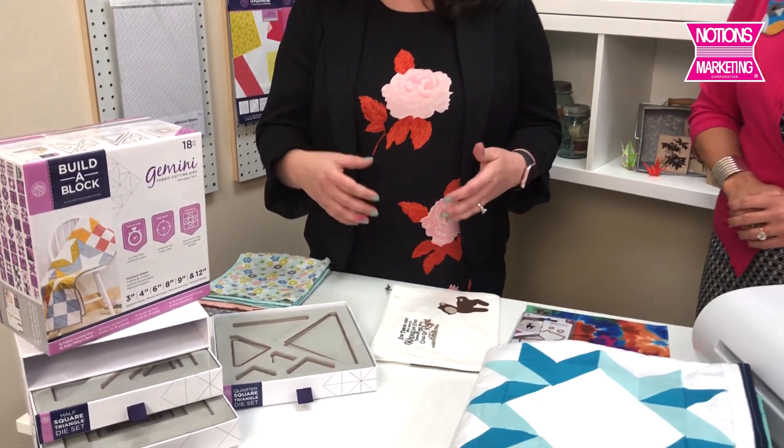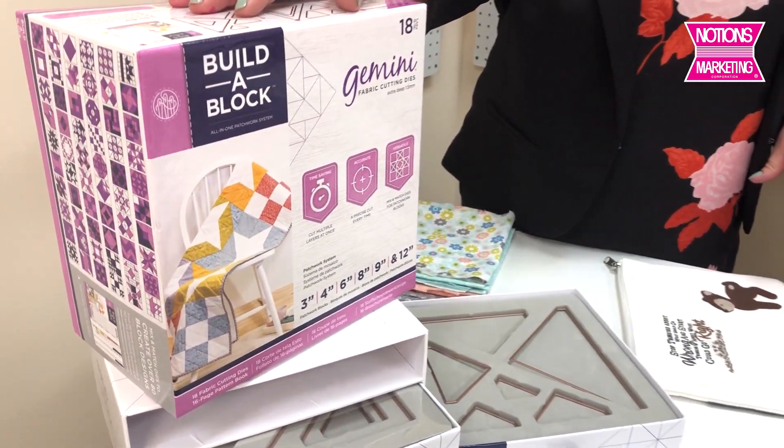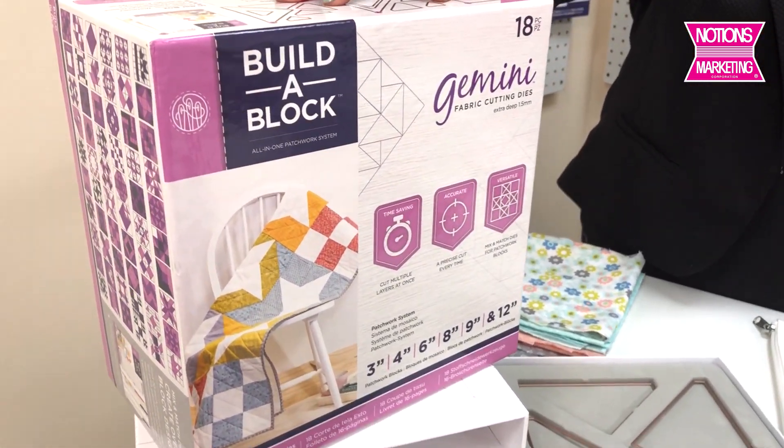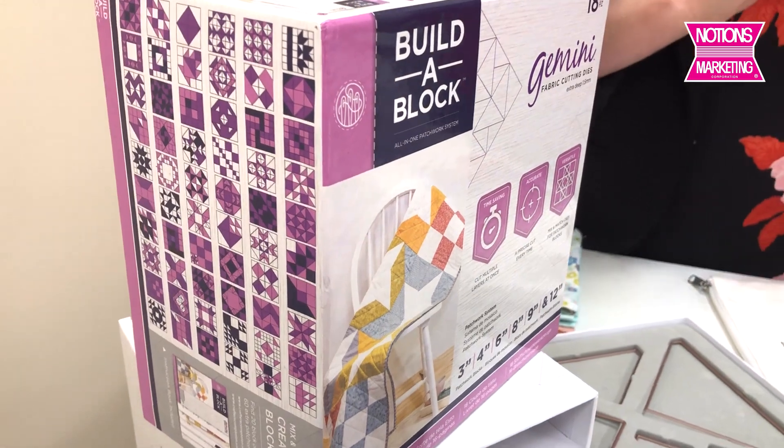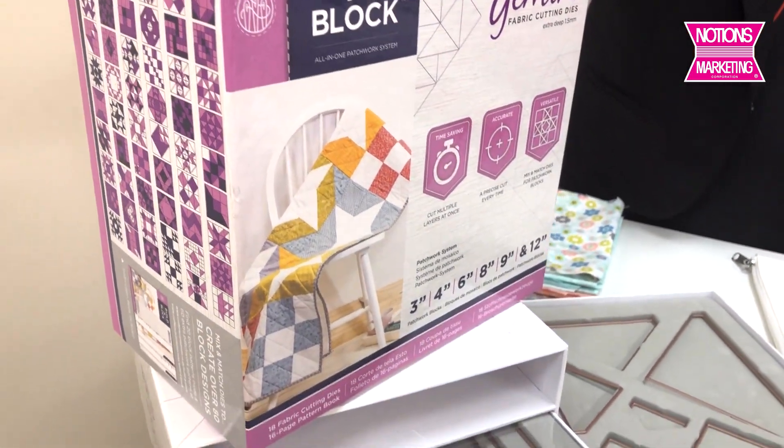They've got a really exciting new product that I'm really excited about, and you're going to tell me about it. This was based on feedback from how people were using the Gemini. It's got so much pressure that it cuts through so many things. We learned how far people could take it — people were cutting fabric, not just a little bit, but a lot of fabric. And we thought, you know who needs to cut a lot of fabric? Quilt makers. So we can cut through eight layers of quilting fabric, no problem, which means we came up with a new quilting solution.